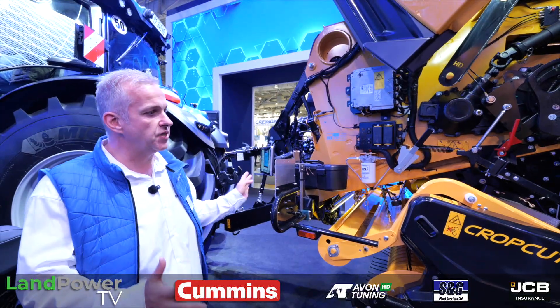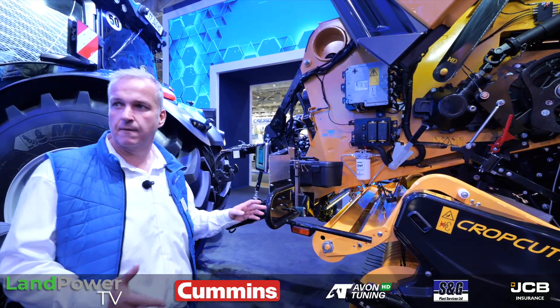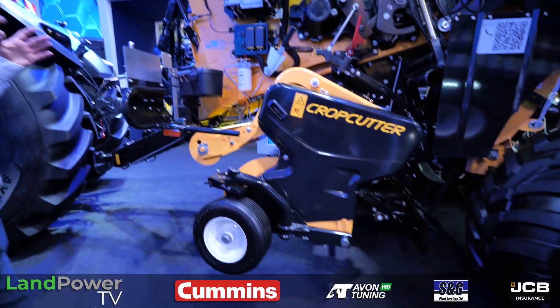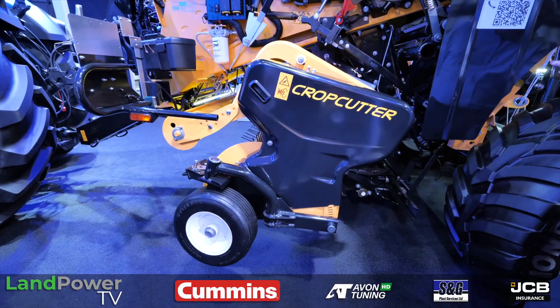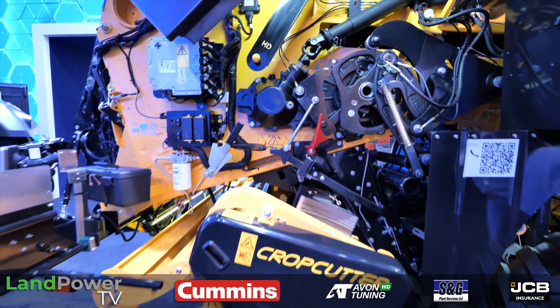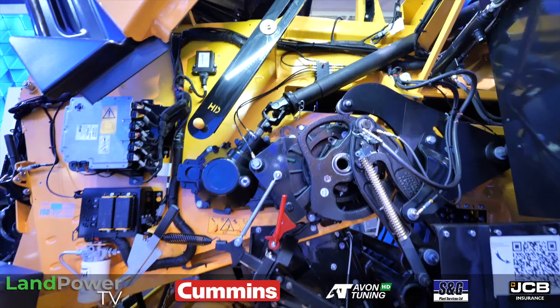Here you see the 1290 HD in Model Year 26. Model Year 26 means we've done — the heart of the machine we didn't touch, because that's good; don't touch anything that has proven itself over the years. But we've done some vital updates.